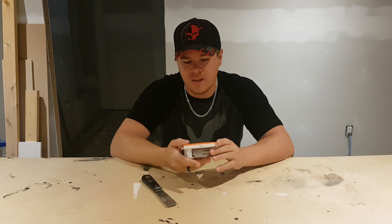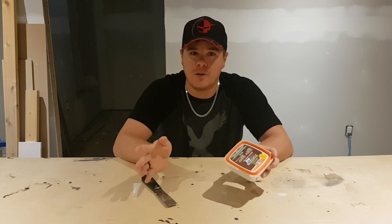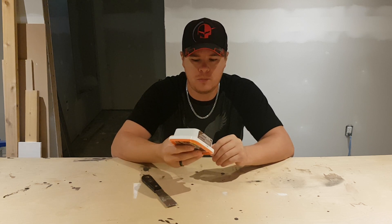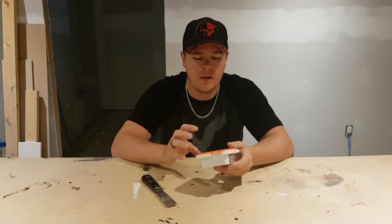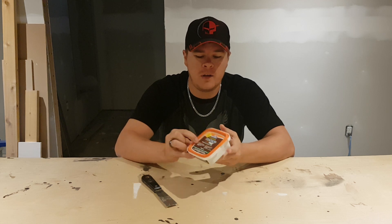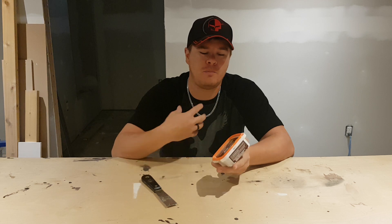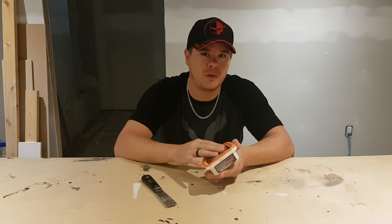I've tried a whole bunch of different wood fillers on the market. I've been using this one now for probably 8 to 10 months. So I think what I'm going to do is go down the front of it here, tell you about their claims, and then I'll tell you my experience as per each one of these claims.